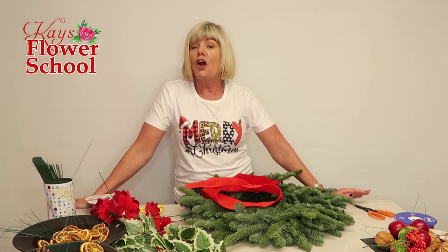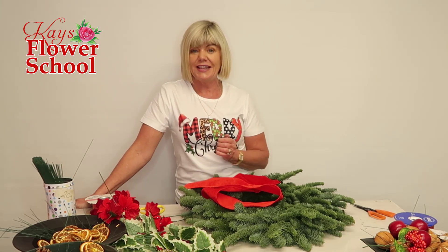You could specialise in buttonholes, corsages, or maybe become an event and hotel decorator, decorating churches for special occasions. All of our modules cover all the different aspects of working as a florist or working within the industry.